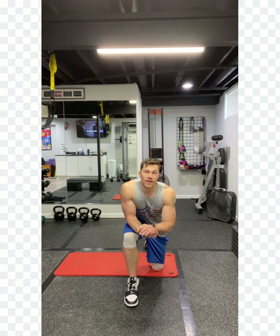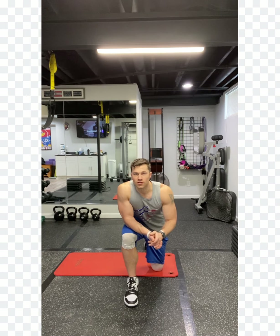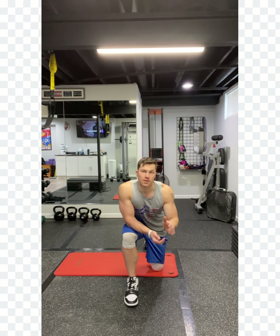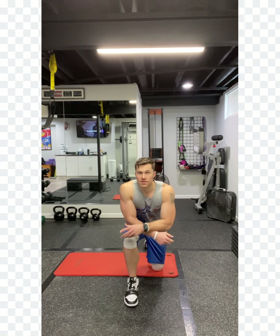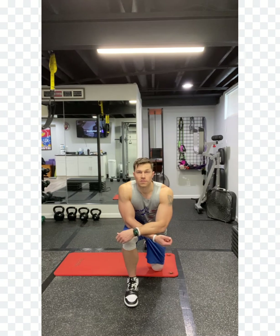All right everybody, welcome to workout number one as we go into our programming for March. You're going to have four workouts that you're doing each week. We're going to introduce supersets now. Supersets are awesome especially for bodyweight in-home workouts, in terms of getting that heart rate up and really focusing on active recovery. Work hard for the reps you need to and then take that rest. Try to get that heart rate to go up and down to get the most from this workout.